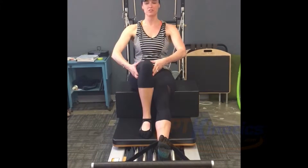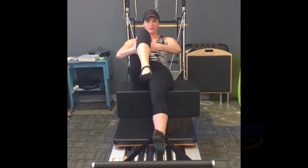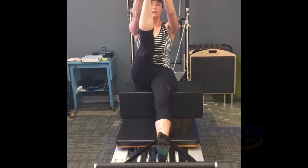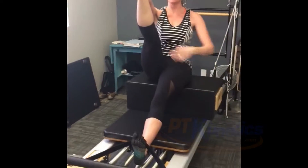We all have tight hamstrings. So first thing we're going to do is we're going to come on to the reformer. You're going to roll yourself back, send your leg up. I'm going to walk up your leg, get a nice little stretch. And we can just kind of stay here for the stretch, trying to keep your pelvis neutral.